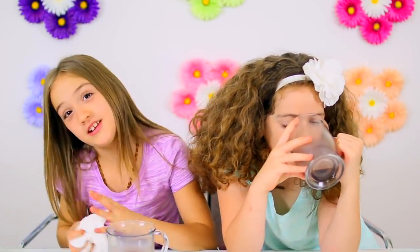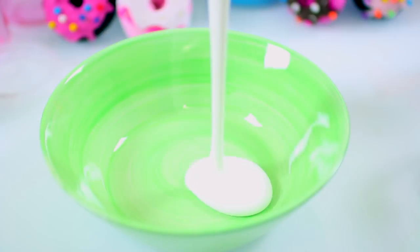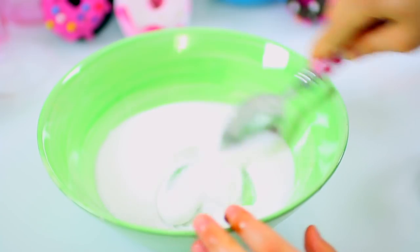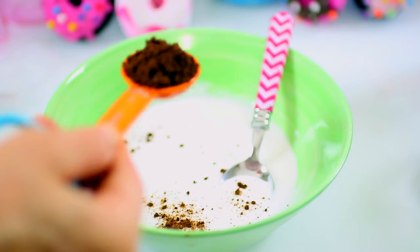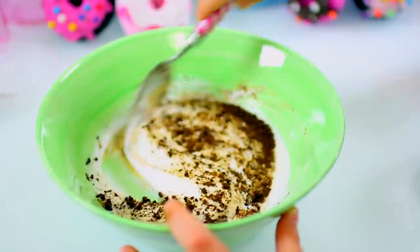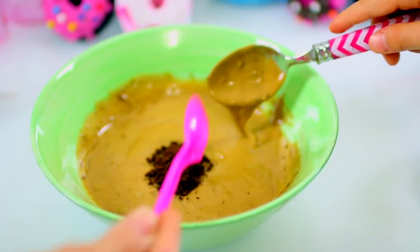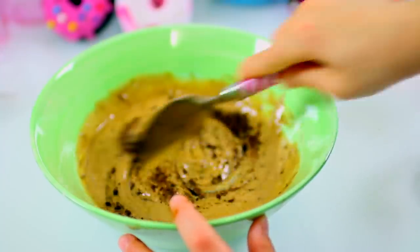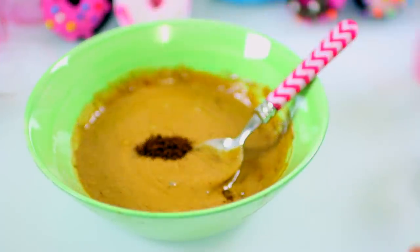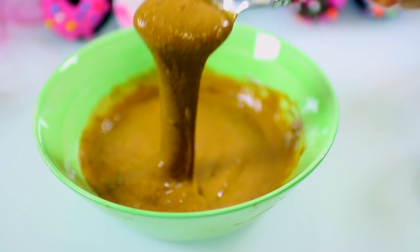First thing we're going to do is dump our white glue into a bowl. We're using about a cup. We're starting with the coffee slime. Add one teaspoon of baking soda and stir well. Now we're adding about a tablespoon of instant coffee granules. You can add as much as you want to get the color that you want. We're adding a little more — the more coffee you add, the better the smell.